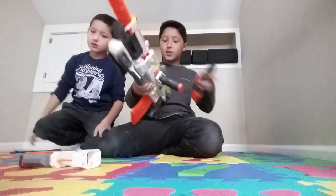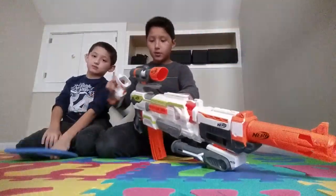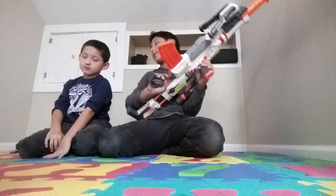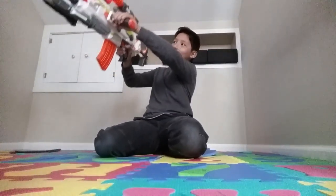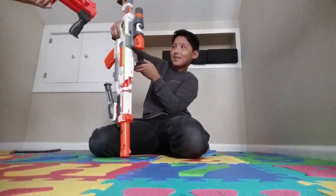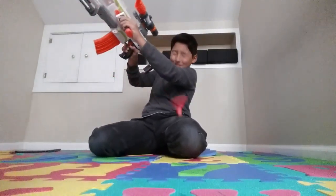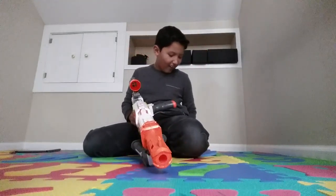By the way, here's my little brother. You want to give a shoutout to anyone? My little brother — the Game Geek. He doesn't know if I told her about the games. Holy moly!